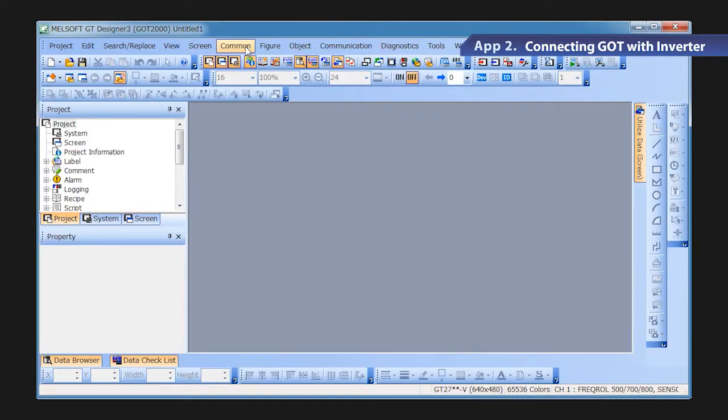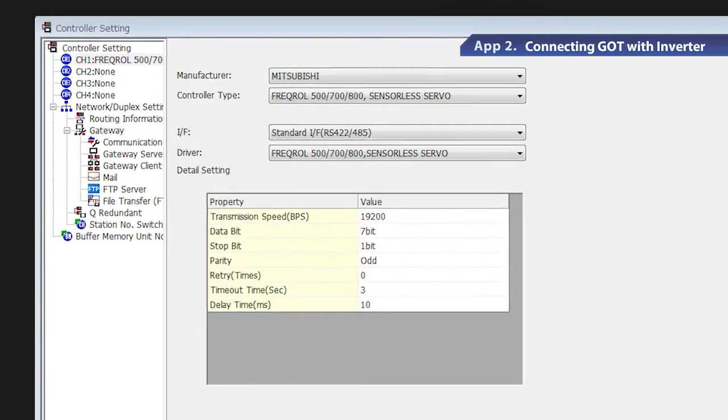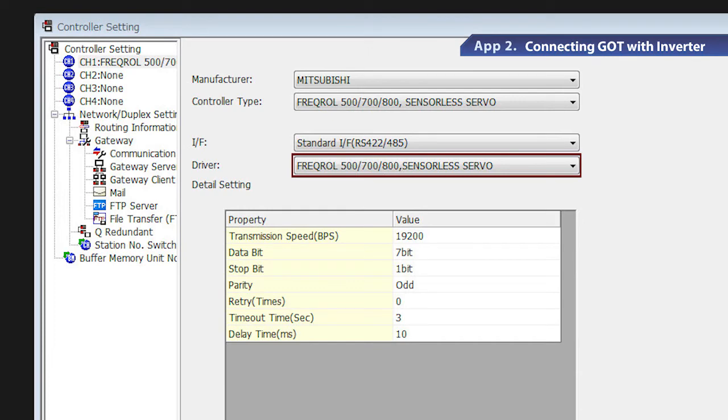Next are the communication settings on the GOT. GOT requires dedicated software, GT Designer 3. First, let's start GT Designer 3 and set the channels for the connected devices. Go to the common setting menu and select controller setting. When the controller setting window appears, select the channel number from the list menu. Select Mitsubishi in the manufacturer field and FreqRol 500, 700, 800 sensorless servo for the FR-E700 series inverter in the driver field. After these settings are completed, the detail setting appears.